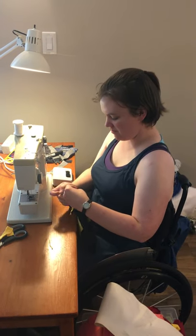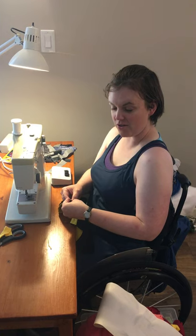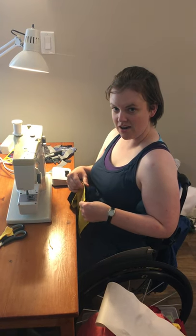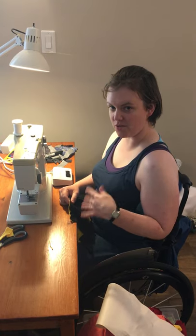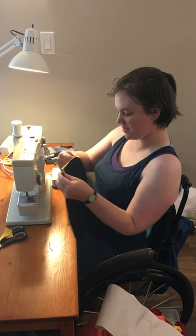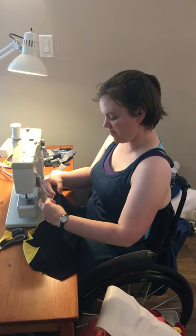Hello, so as you know, I can probably hop out of my chair and walk around and stuff. So when I'm at work, I will transfer to a regular chair and sew with my feet. But when I'm at home, I find it's just more comfortable to remain in my chair when I'm doing my sewing.